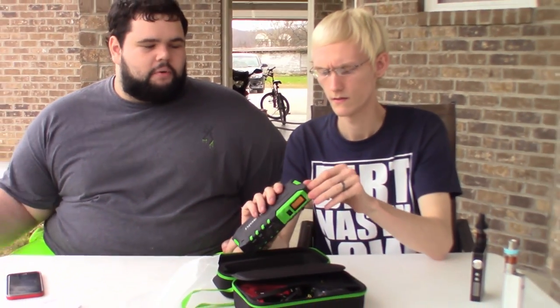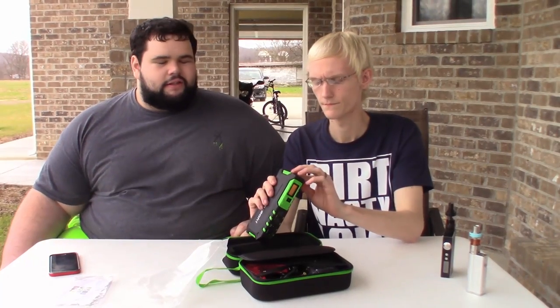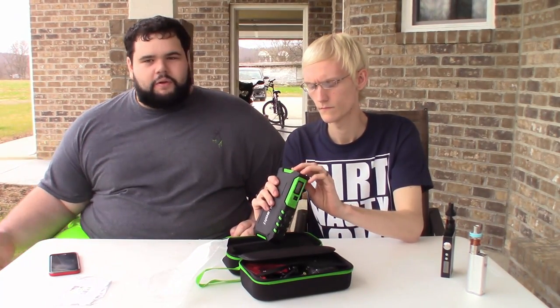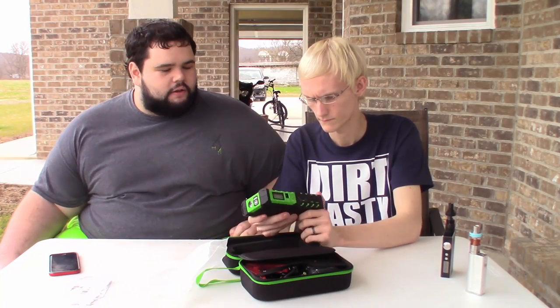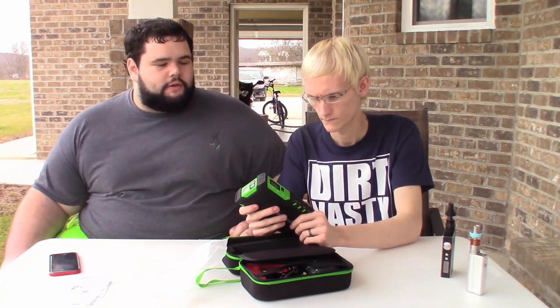It flashes. That's good if you just broke down and it's dark out. If your battery's dead or whatever, you can use that to signal oncoming traffic and stuff. Or you can just use it in your car in general — so that's really nice.